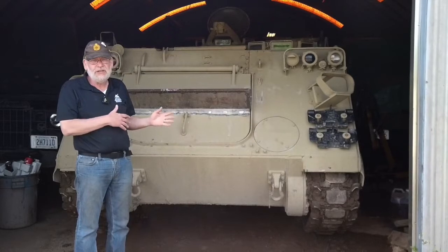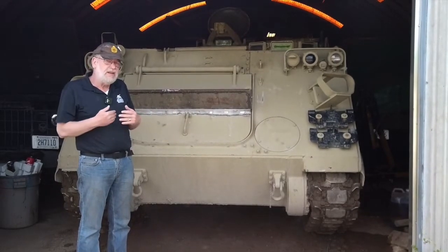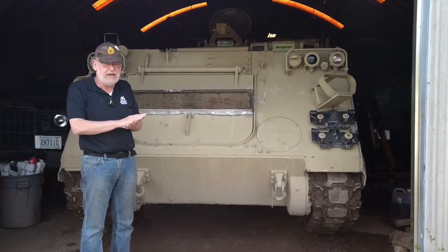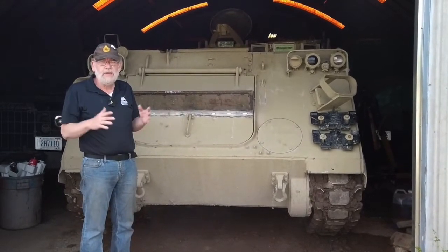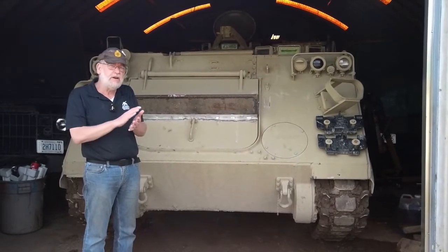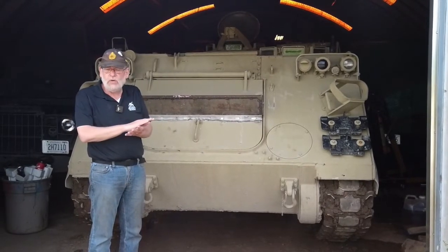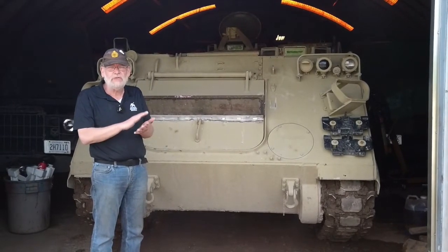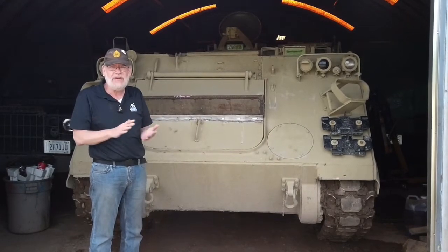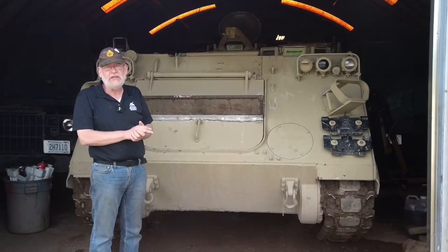We're going to talk about the insides of the vehicles and the wide variety of variants of this family. As we've talked in the past, families are important because if a company or a battalion goes in the field and the majority of their vehicles are of the same family, they have to only bring the parts required for those vehicles. Since there's such a commonality of parts in the family, it makes supply a lot easier.